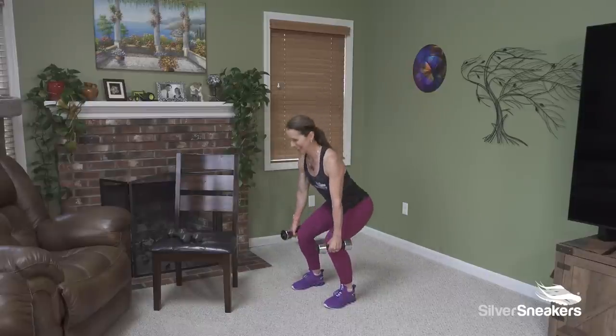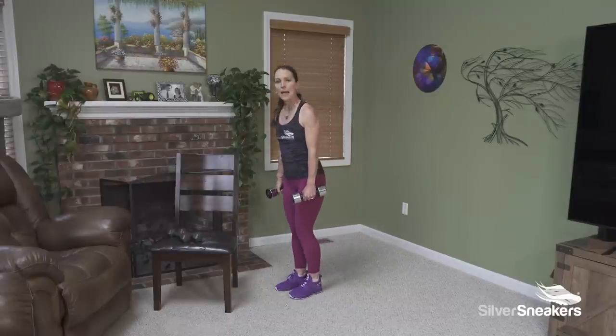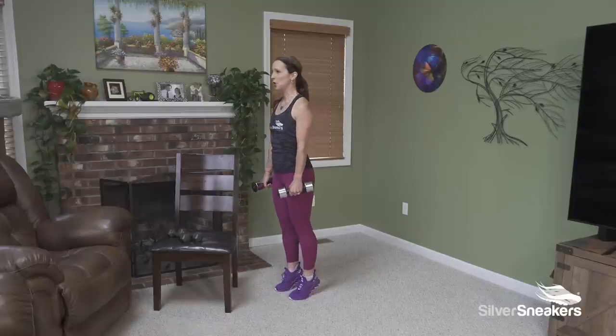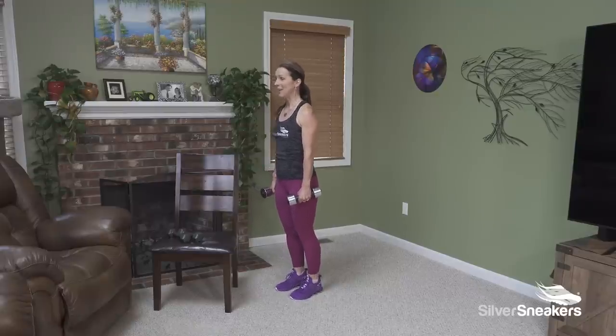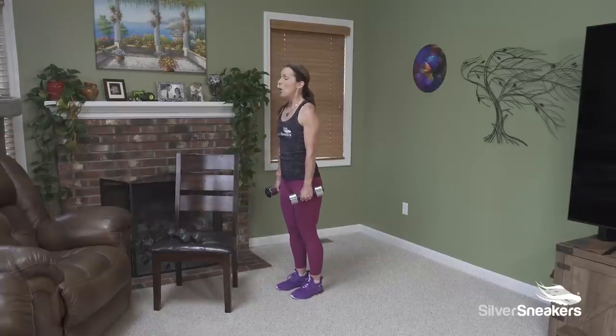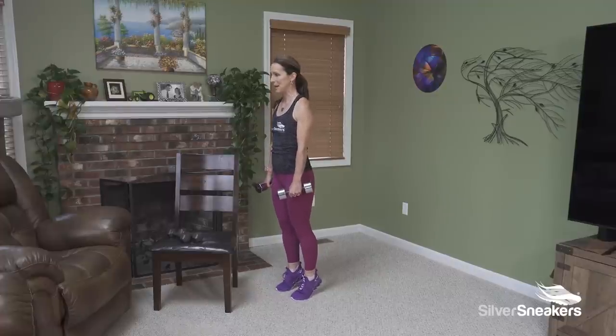Last one — we'll rise here. Next is a calf raise, same rhythm. Feet come in a little closer. Chest is up, shoulders back and down. We lift and pulse — three, two, one — come down and here we go. It is okay to hold on to the chair. I know that not only does this work strength, but there's a little bit of balance there too. We're coming up on the balls of our feet, and I really feel pressing my big toe down. Relax your shoulders, pull them back just a little bit.